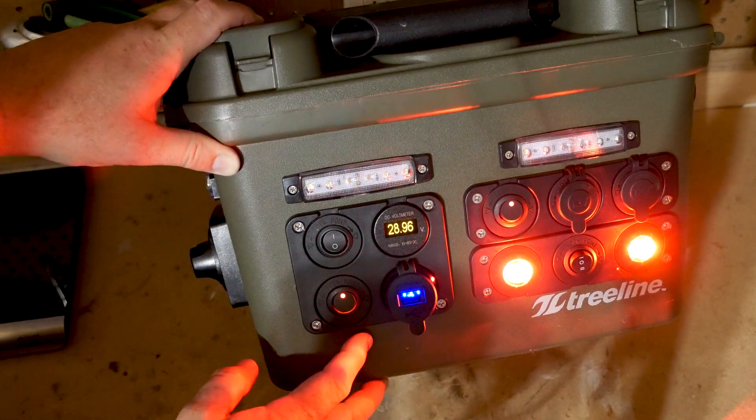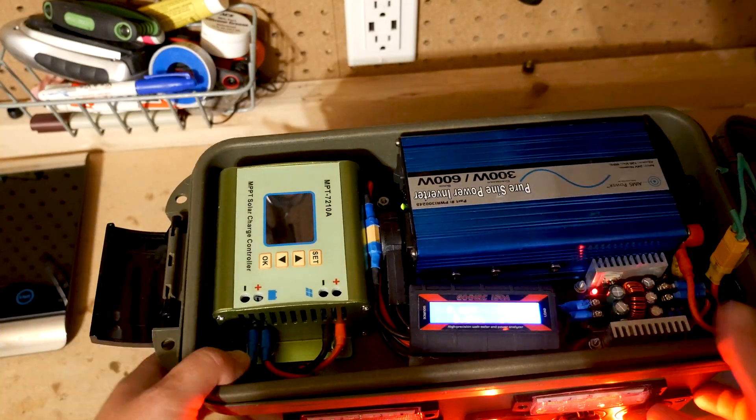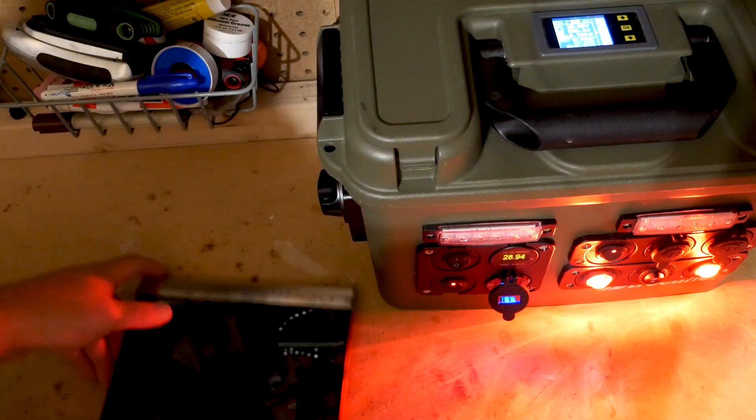Just want to mention that there was no guessing. I purposely designed a 7S 10P battery because I knew the dimensions would fit inside the box.